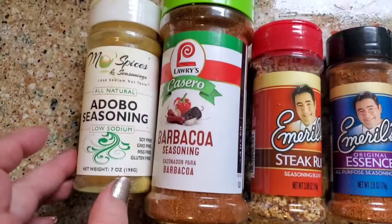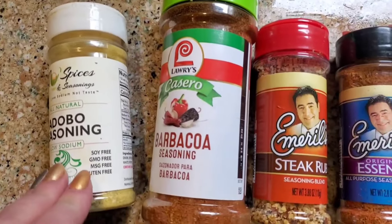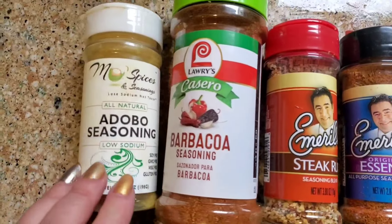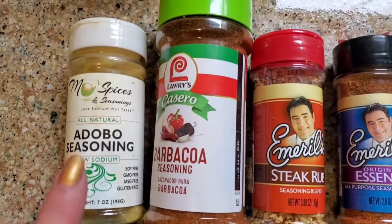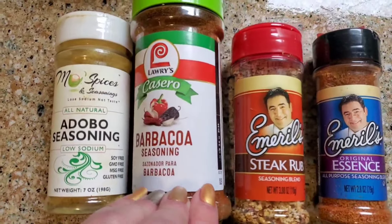I seasoned it with this all-natural, low-sodium, MSG-free, soy-free, gluten-free, non-GMO adobo that I actually buy online because a lot of the adobo seasonings are not MSG and gluten-free.